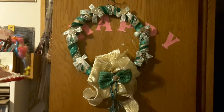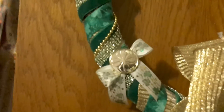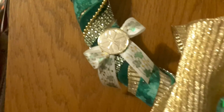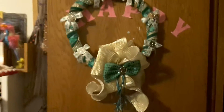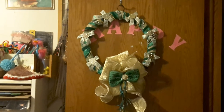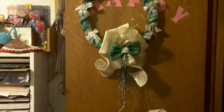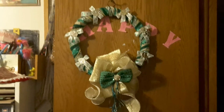I did the bows, watched a few videos, they're okay. I think it was the material I was using. But that's what it looks like. I think I like it. Now the question is, should I add something in the center of it or leave it? I kind of like it just the way it is.